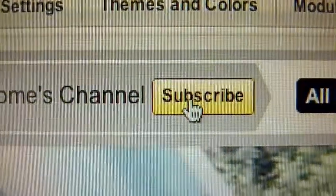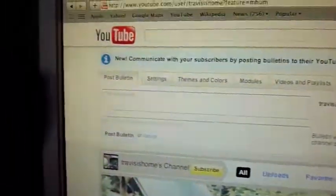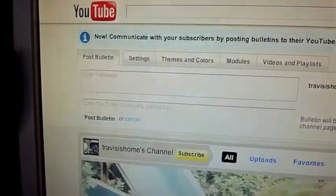Here's my channel. Travis is home. If you guys like this video or you want more, subscribe, send me some private messages, give me some ideas for newer videos. I'll help you guys out if you need help with Mac OS X, I'll try to help you.